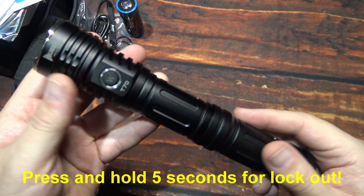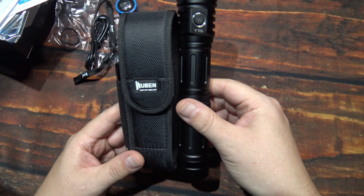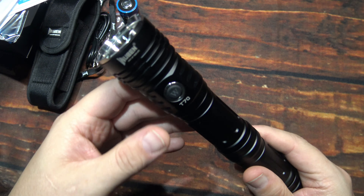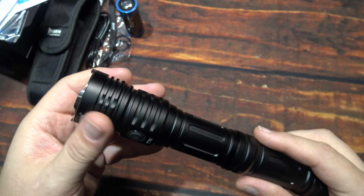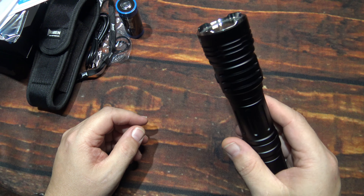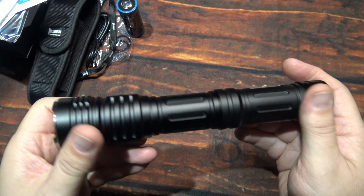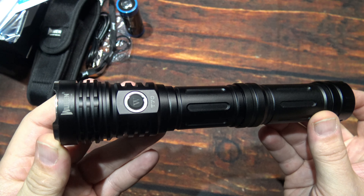With the extension barrel, the only thing you're sacrificing is that it will no longer fit in the included holster. You can get a C-type mag holder, which you can still find on eBay, or get an open-end design holster that allows the light to pass through and stop at the thicker part of the head. So you've got options for another holster, but that's no biggie. You can also put the lanyard on there to keep it safer from dropping. Let's take this outside and see how it does in the wilderness.